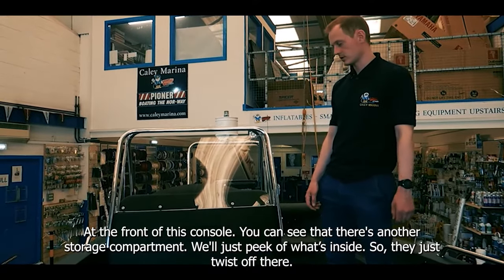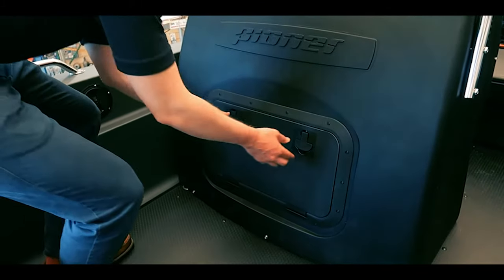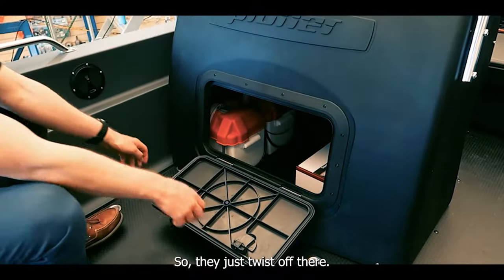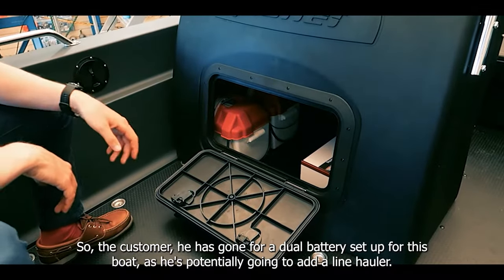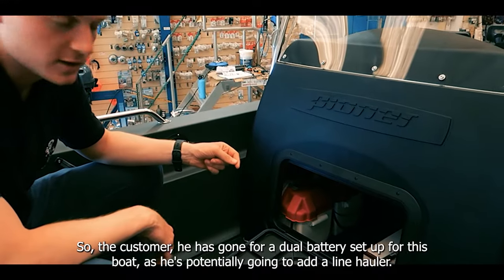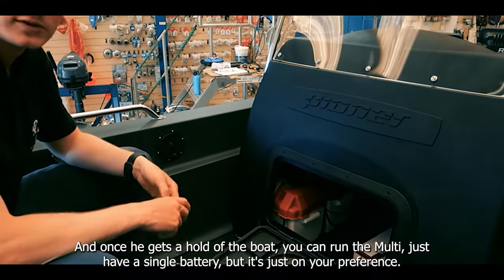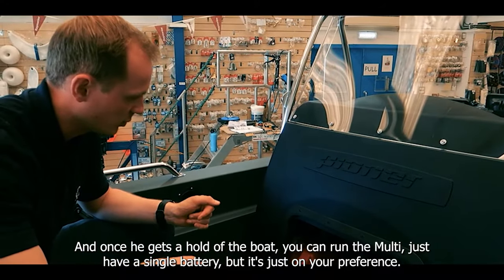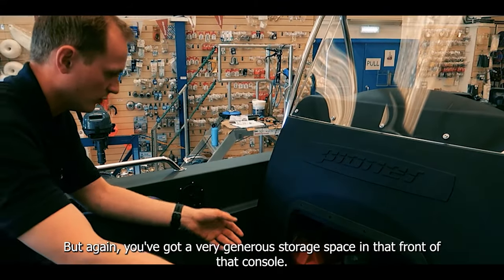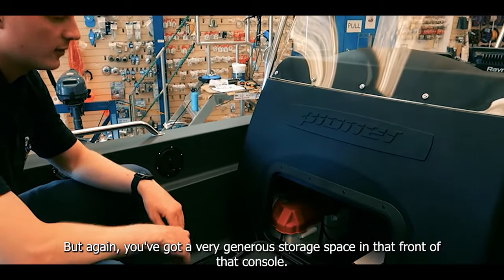At the front of this console you can see there's another storage compartment — they just twist off there. This customer has gone for a dual battery setup as he's potentially going to add a line hauler once he gets the boat. You can run the Multi just off a single battery but it's just your preference. He's got his battery and battery boxes in there to make them nice and waterproof, and you've got a very generous storage space in the front of that console.